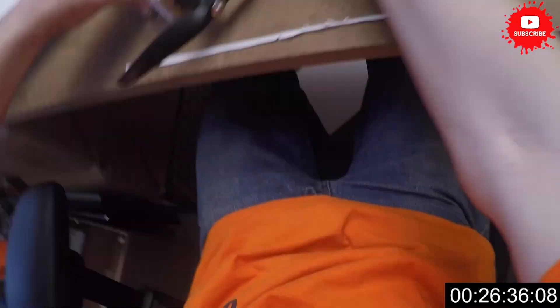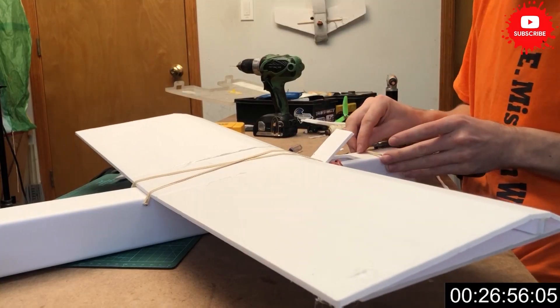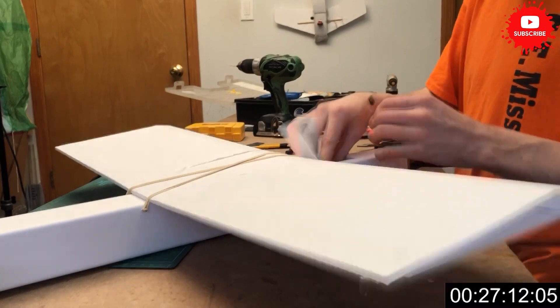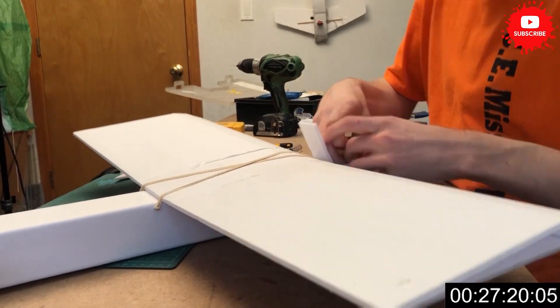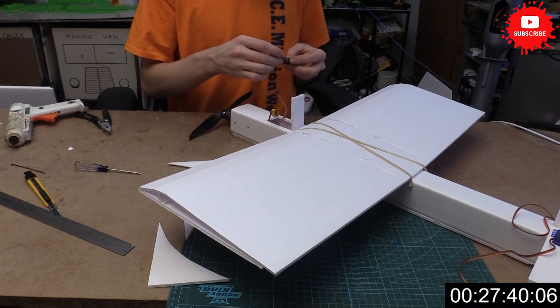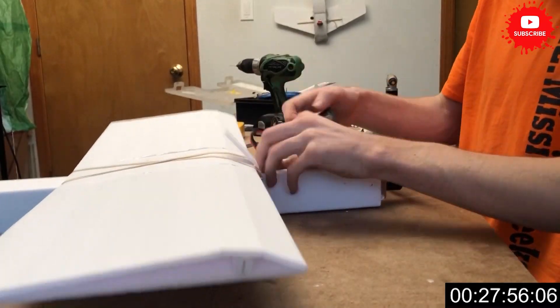I'm just attaching the motor pod itself. Then we get all the wires connected up and hooked up to the receiver. After we get the front pod all mounted in, we connect our receiver and that is all looking good. We just have to close everything all up.